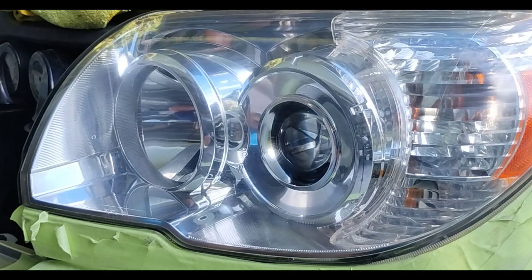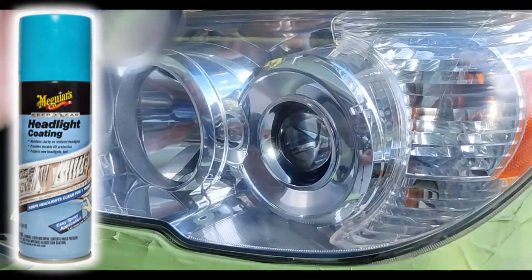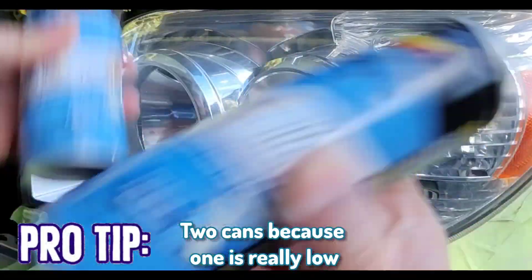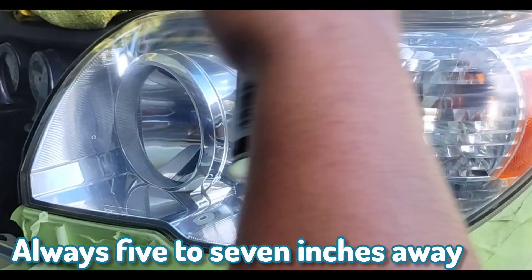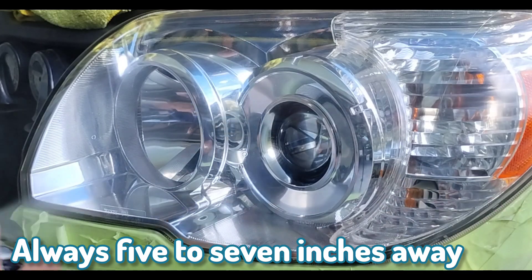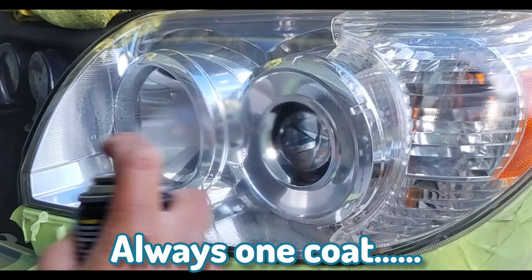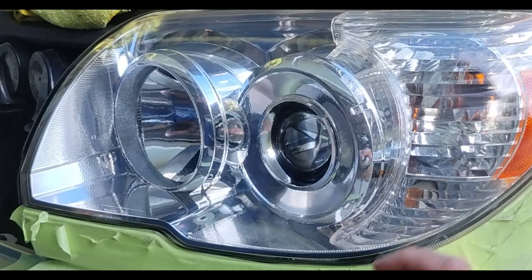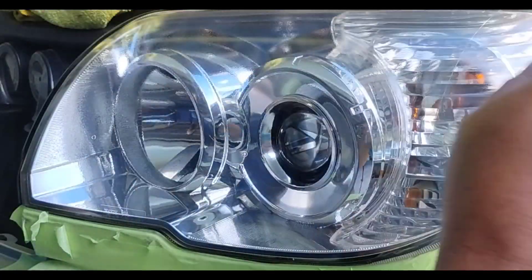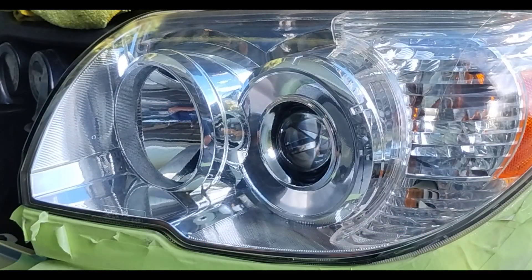I'm adding the second light into more of my videos because a lot of people ask if the other light comes out the same. Yes, of course it comes out the same — it's very rare that it doesn't. The exception is when a car recently had one light replaced from an accident, where the reflective aluminum-type material inside gets tarnished and changes color after a couple years, giving a slightly different appearance even if the lens itself is crystal clear.